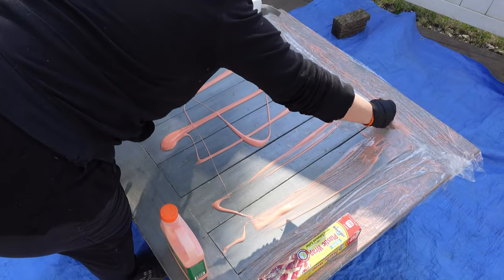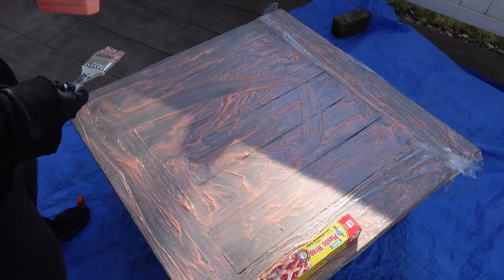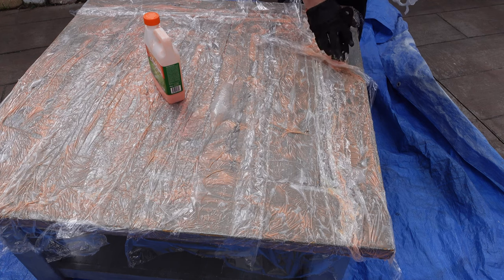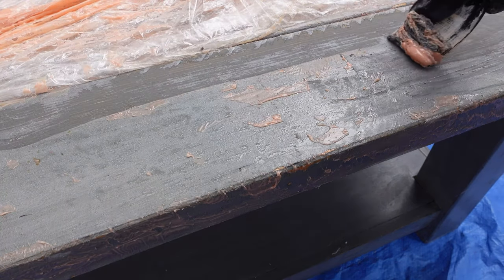Using one coat of citrus strip is not going to remove six layers of paint — there's just no way. I know I'm going to need to do at least two coats. The way I figure it is if I can just get some of these layers off, I can sand the rest off. It's been about an hour. I've let it sit outside underneath the plastic and I take a little bit off to do some testing and some is coming off. I can see that the poly is coming off, so I'm just going to add two coats of the citrus strip.